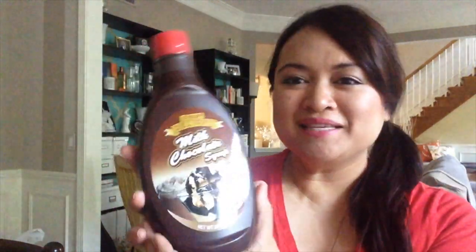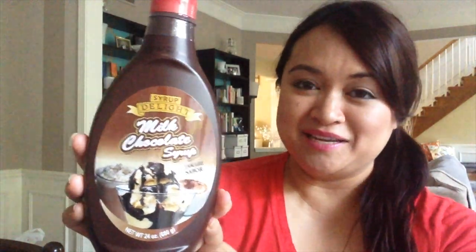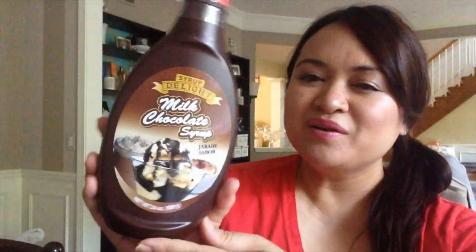I also picked up this milk chocolate syrup by Syrup Delight. I have no idea if this is going to be any good, so this was a bit of a gamble. But I was intrigued by its large size — it's 24 ounces, which is a pretty good size. I think that's the standard size. I will let you know how this is.